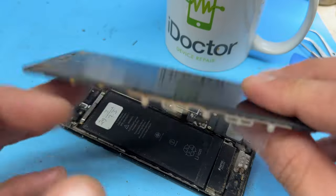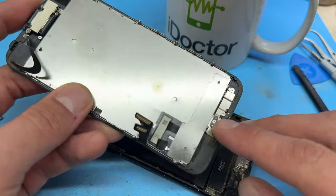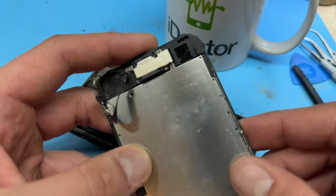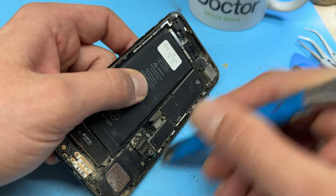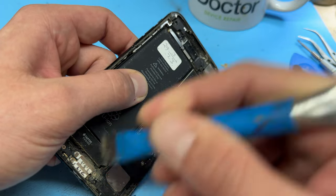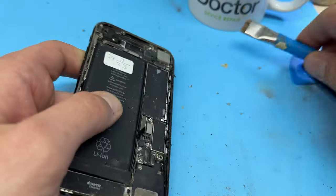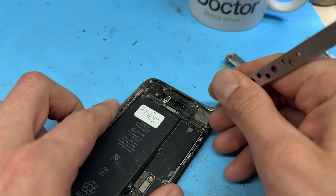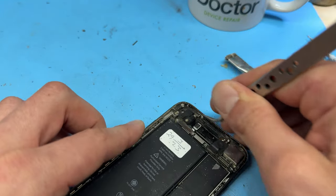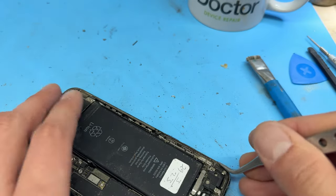Now we can detach the screen and we'll work on this in a little bit. Don't throw it away yet, because we do need to remove a couple of components off the back of the screen. Before we do that, I'm going to clean up some of this gunk from the edge of the chassis, because we are going to put a new adhesive on there. In order to accommodate the new adhesive, we need to remove the old adhesive — which over the years has turned into what's probably best described as snot.